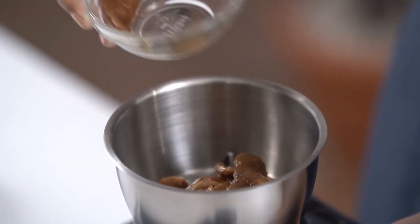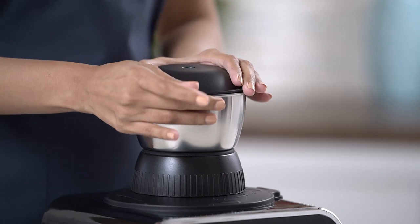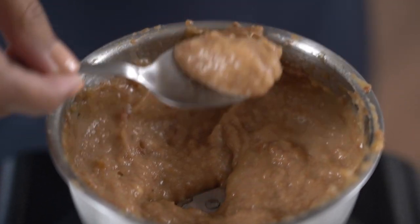Add the date and tamarind in the chutney jar and cover the lid. Give it a few blends, and your tamarind chutney is ready to eat with chaat.